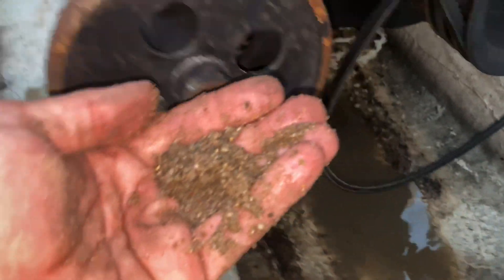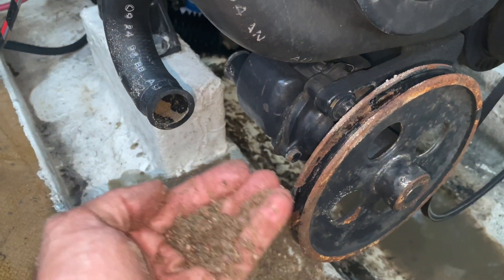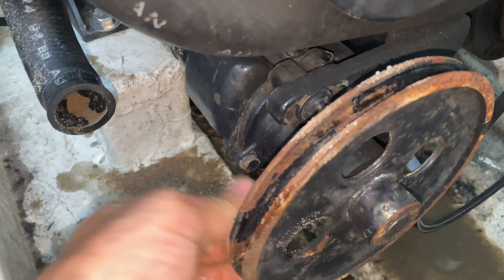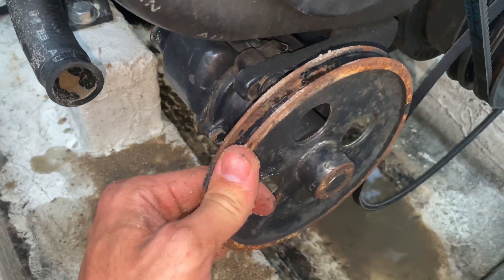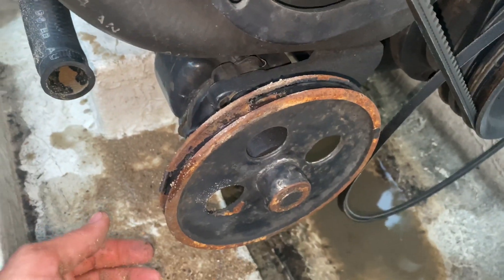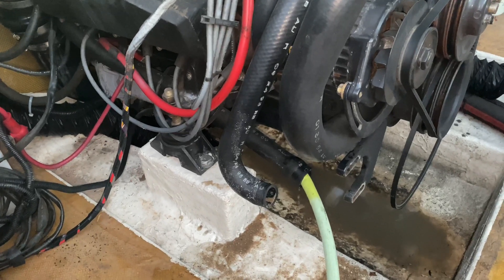I guarantee we'll get this thing running cool again, but your impeller unfortunately is going to be toast. So we'll go ahead and unbolt it — definitely don't try to reuse your impeller by any means. Let's go ahead and unbolt it and then we'll start working through all the other hoses and get all the sand out of here. Now that I have the impeller removed, I'm going to force any sand that came into the boat back out through the stern drive.